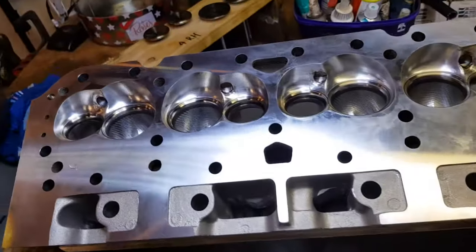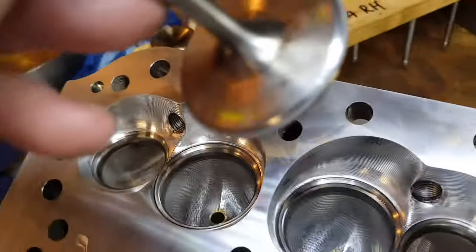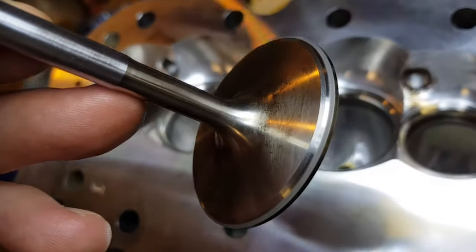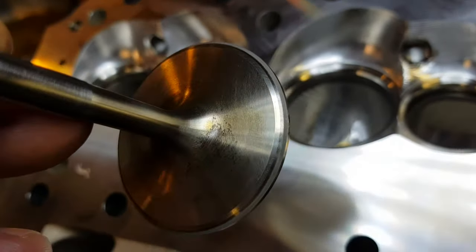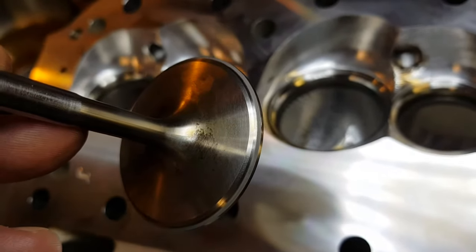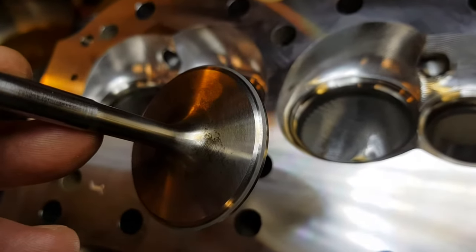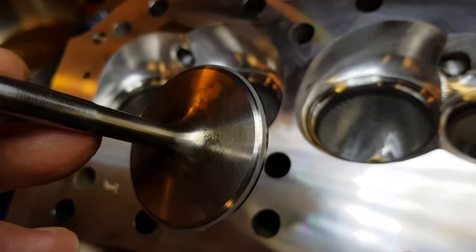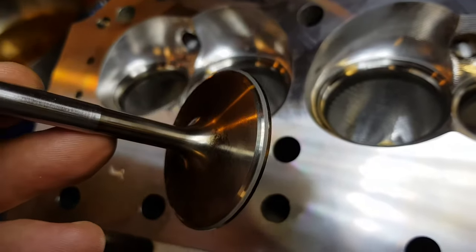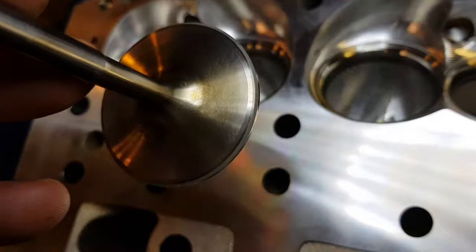Get it under the light - yeah, I'm hoping you can see that distinct line which is the two-angle valve job. Normally we want to be a few mil closer to the stem of the valve, not right out on the edge like this. Now these valves have been faced.